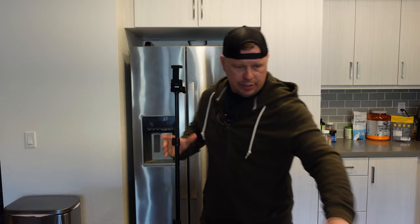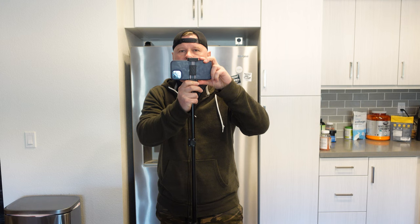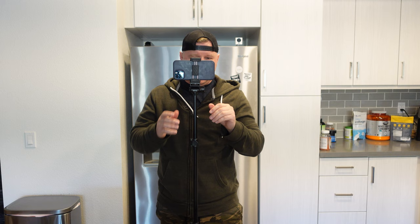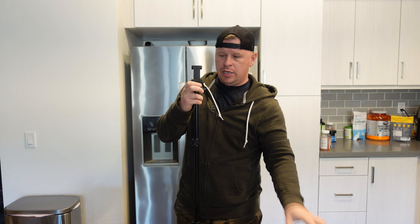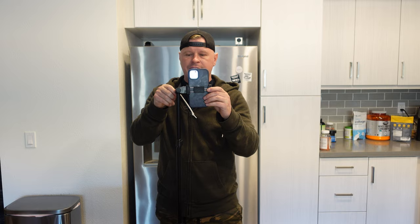We screw in the phone mount as you can see. Let me grab my phone — if I'm wanting to take a picture of a group of people or friends I can easily do that. Now if you're shooting content for social media you don't want it horizontal; we can actually adjust this so we can shoot vertical for social media. Really is that easy.